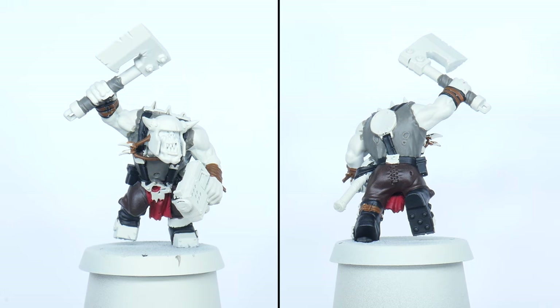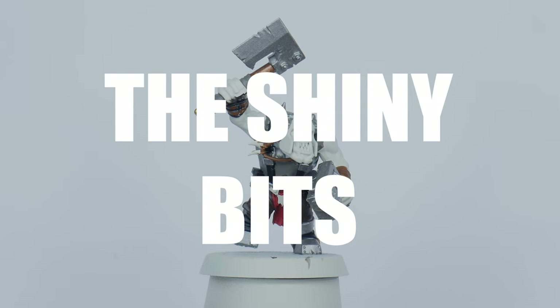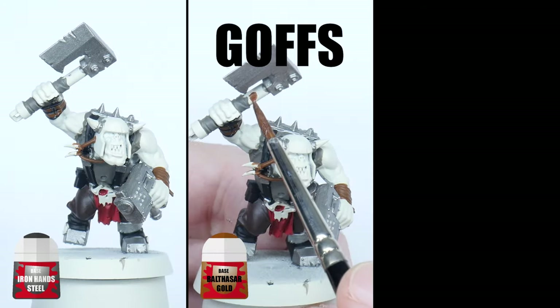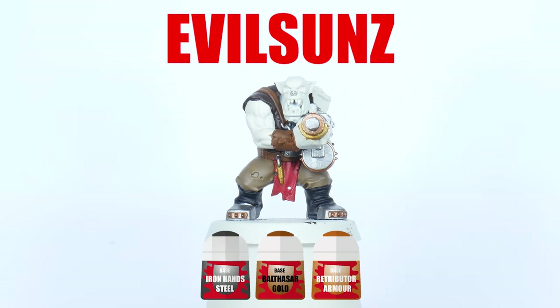After you've done painting the materials we can now move on to painting all the metallics on our Ork boys. Again you want to decide what colours you want to use for your specific Ork clan. Go around the miniature again painting any weapons, buckles and armour you want to be metal. Try and mix up the colours across the miniature to create some interest.